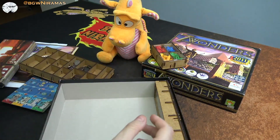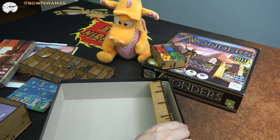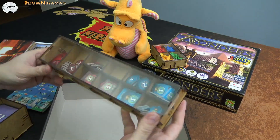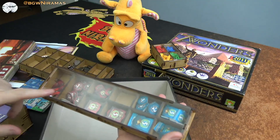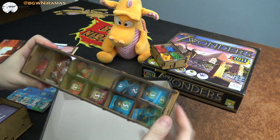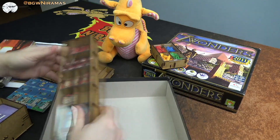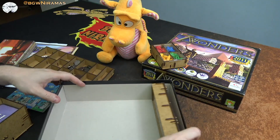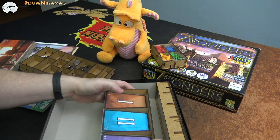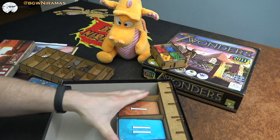The final piece is also very nice — it has a lid that holds all the victory point tokens, the minus-ones, the plus-ones, and the tokens for the naval battles as well. It's just nice having it there and it can be stored on the side like that, so everything fits very well.